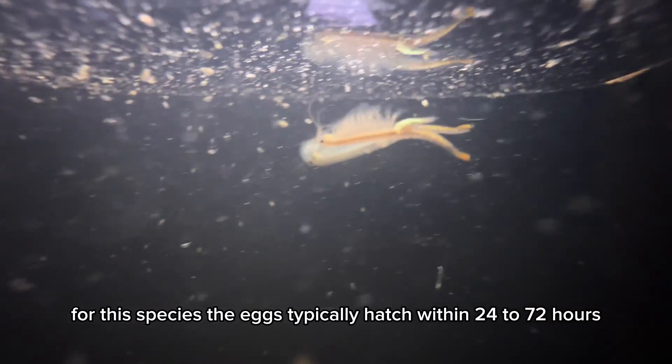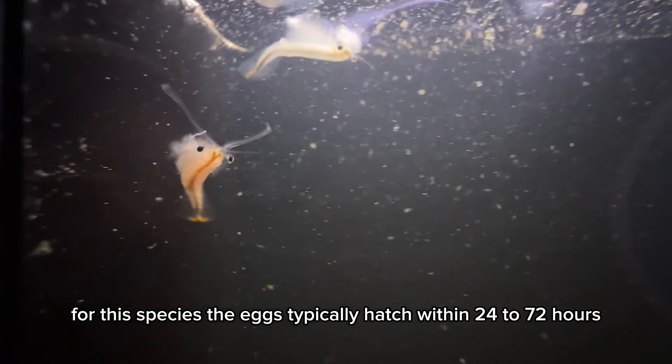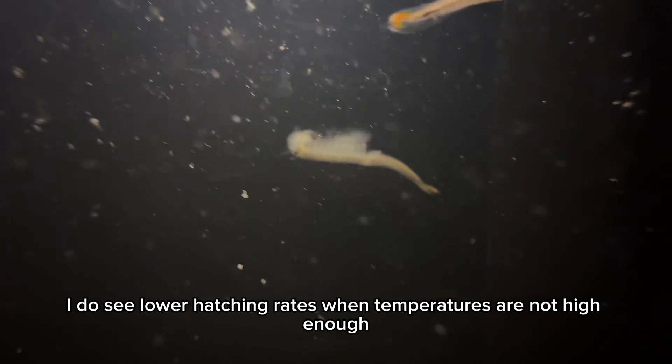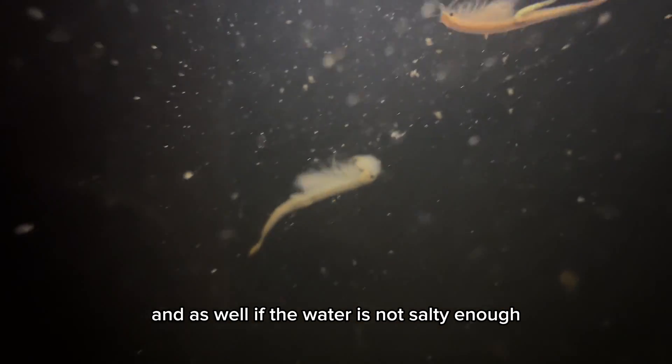For this species, the eggs typically hatch within 24 to 72 hours. However, I do see lower hatching rates when temperatures are not high enough, and also if the water is not salty enough.